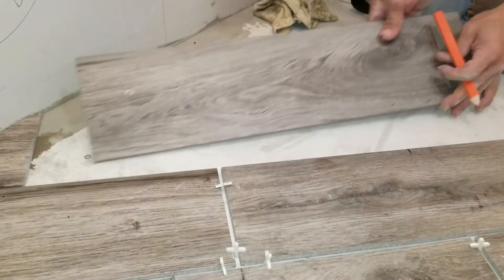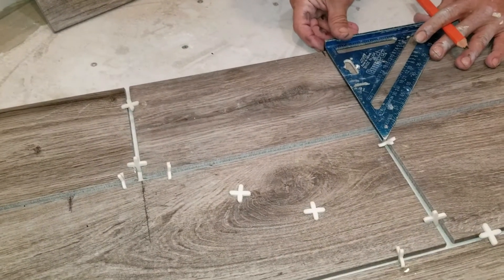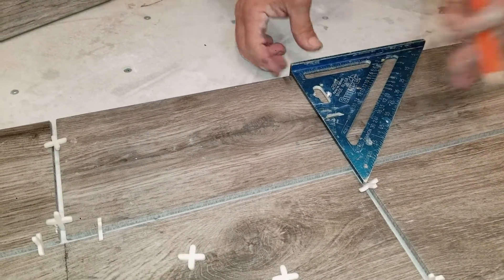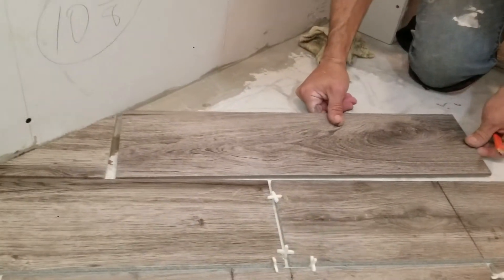You can do it that way, or you can take your square and put it right here against here — and that's where the line goes. So that's half your tile, and you know this tile needs to be here.